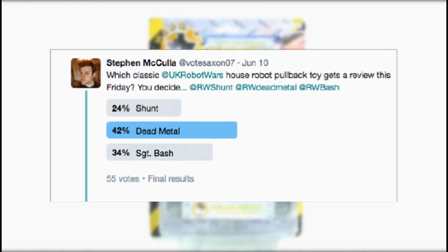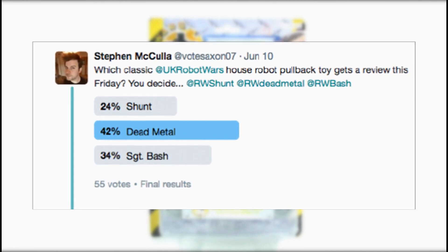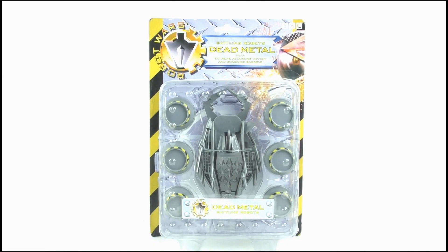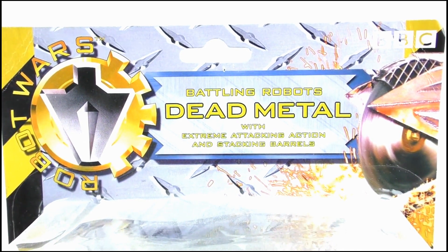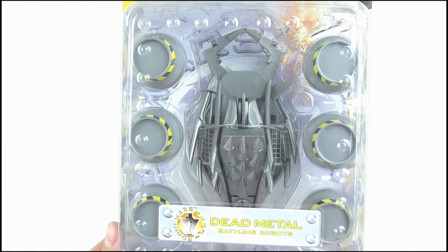Hello YouTube viewers and random Robot Wars fans! This week you chose Dead Metal as the next house robot pullback that I should review, so let's go ahead and do that. Here we have Dead Metal in his packaging, which has the Robot Wars logo at the top. It is Dead Metal with extreme attacking action and stacking barrels, with his saw cutting through the box. The window display is nice and large, giving us a top-down view of the toy and his accessories.